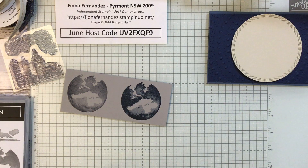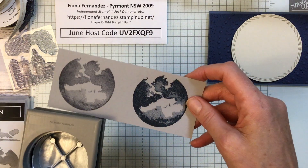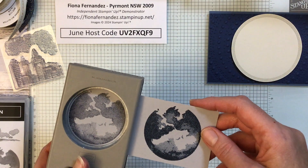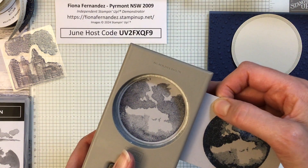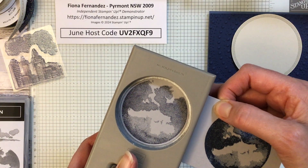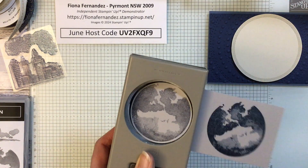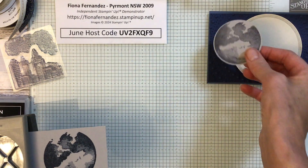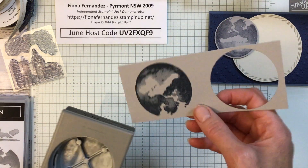With this one I'm going to cut it out with the circle punch — I've got the two and three-eighths punch. This will give us a tiny bit of a border. The other one I actually die-cut with something and then ended up trimming it off. This one I decided we'll go this way because then we get a nice circle.